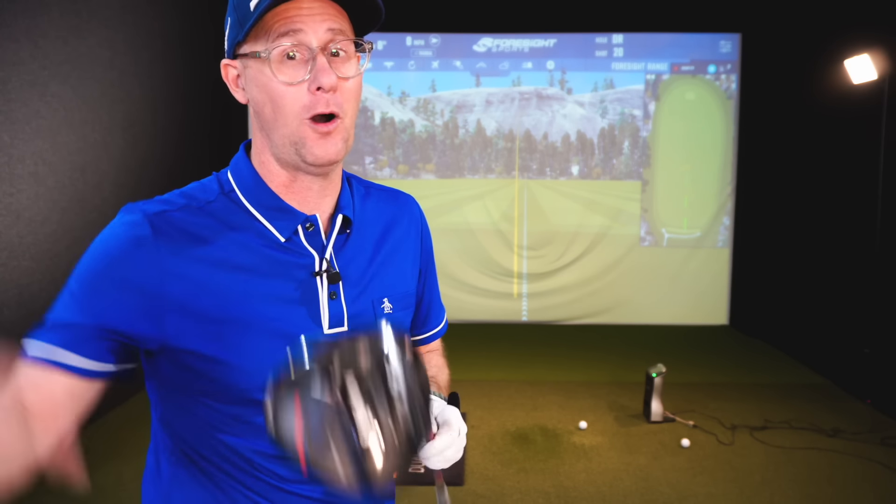Using these ideas to improve your driver can lower your scores. But if you want to lower your scores more and you think your driver is costing you, check this video out from my Break 80 series — it's got all the answers of why this club might be letting you down on the golf course.